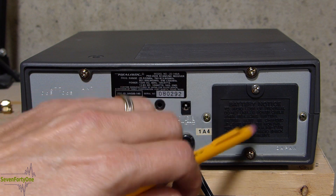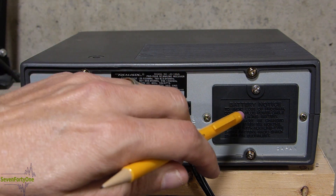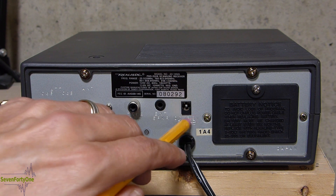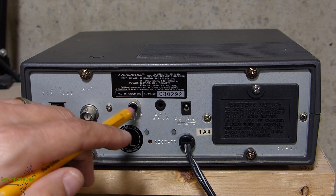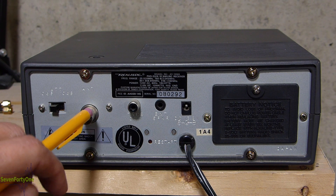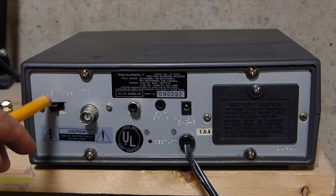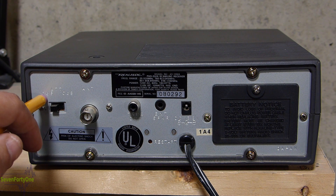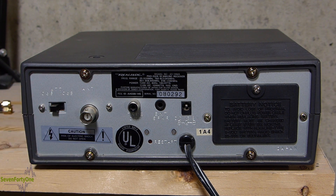On the back of the scanner, there is a trap door here for a 9-volt battery, which helps keep the memories programmed if you unplug it for a period of time. There's a DC power jack so you can run this off 13.8 volts, a jack for an external speaker, and an RCA jack for line level recording out. The antenna connection is a BNC connector. And there's a nice feature I really haven't seen on other scanners — a 10 dB attenuator. It's currently in the 0 dB or off position, but you can click it over to put on that 10 dB attenuator if you need it.